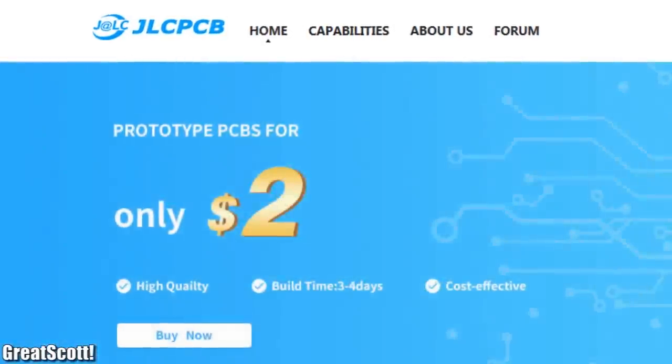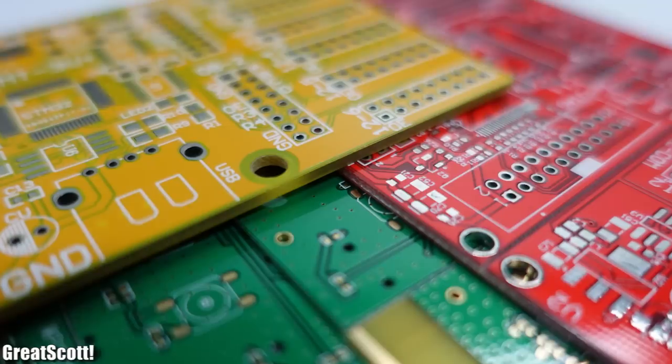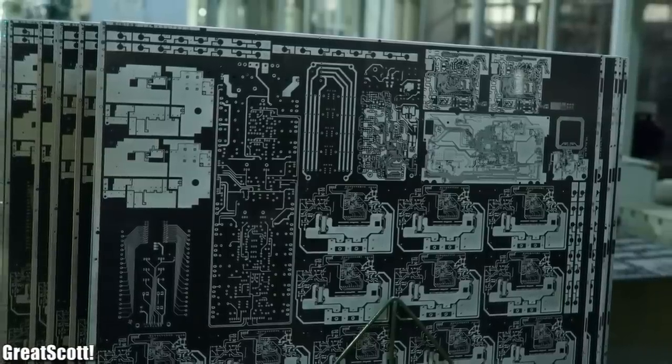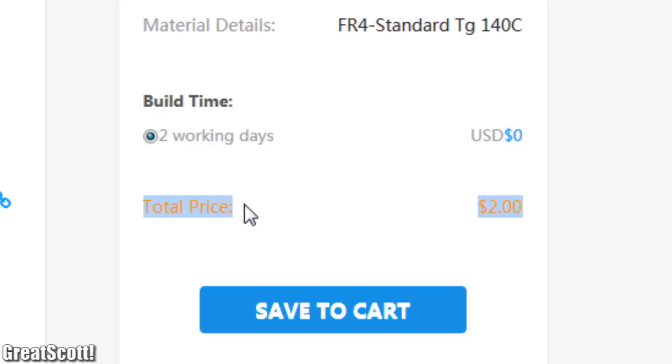This video is sponsored by JLCPCB. JLCPCB produces 200,000 square meters of single, double, or multiple layer PCBs monthly. Upload your Gerber files to order 10 professional PCBs for only two dollars.